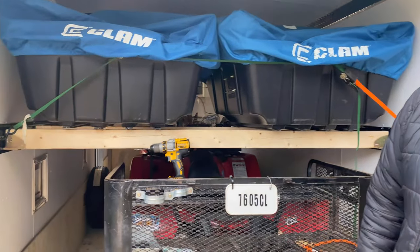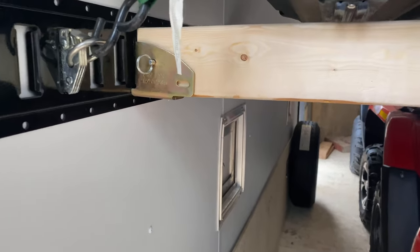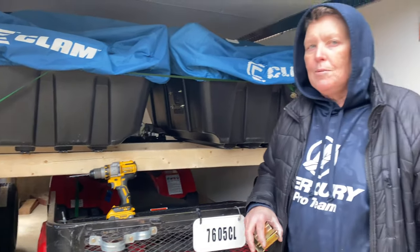We won't find a mess in here. Stuff does bounce around quite a bit in a trailer, but if you secure things properly — especially with this E-Track system — it's a piece of cake.